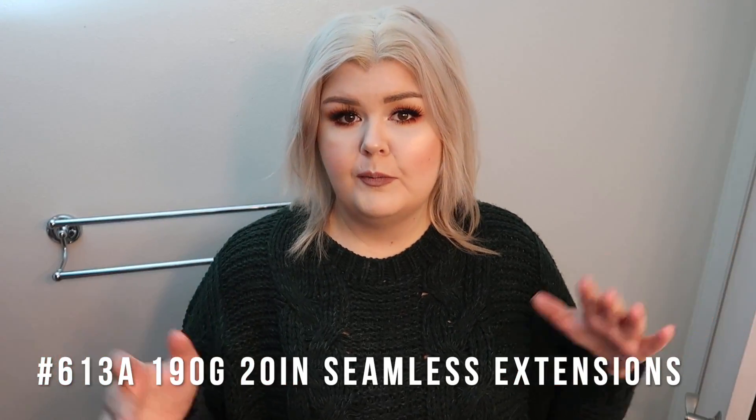The set I'm using today is 190 grams, 20 inches in the new VP Fashion seamless extensions. Here is a one-clip and it is so thin. The whole point is it's supposed to be as thin as a tape-in extension, if not thinner — just lay flat against your head, seamless and less detectable. I do feel like these stay flat and hide much better than a lot of extensions I've had in the past.